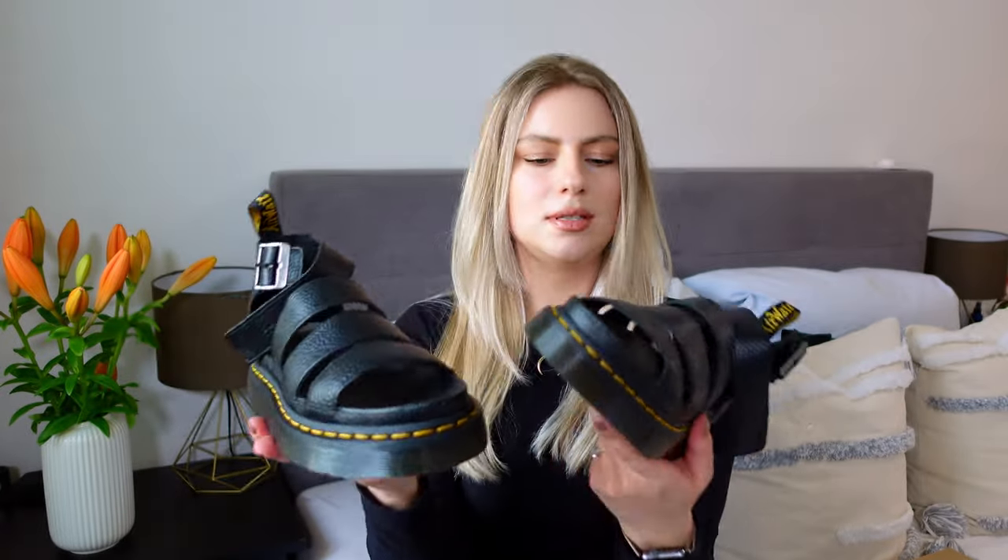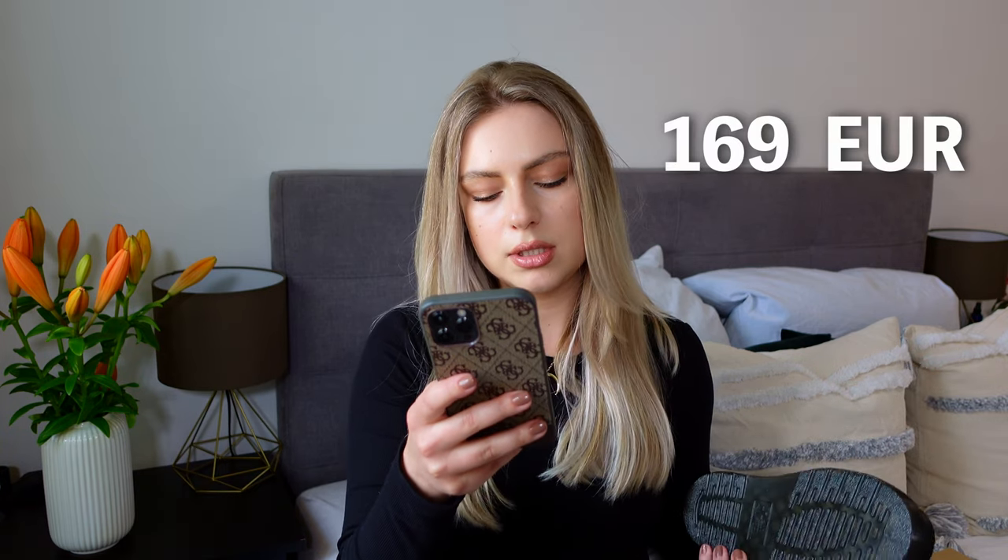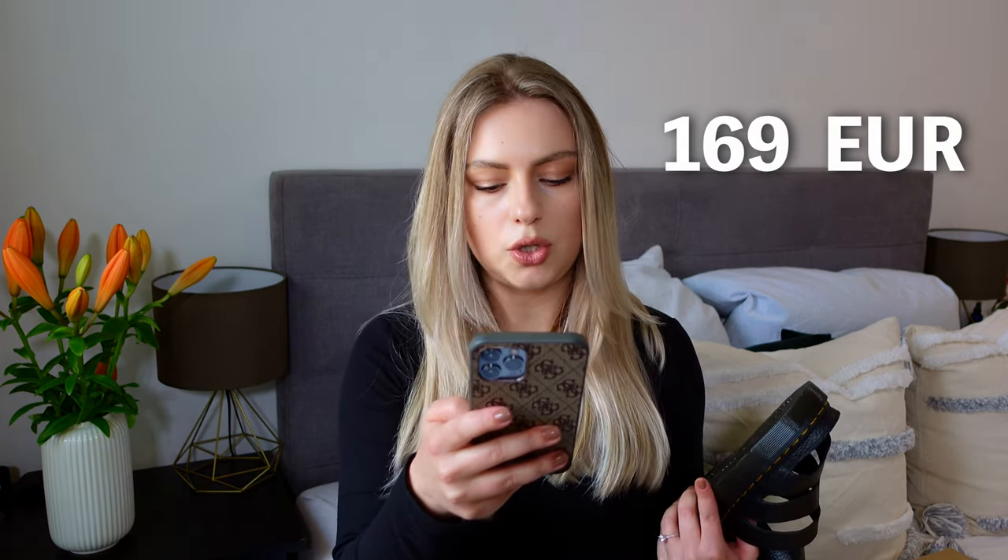Because when not, it's pretty pointless to buy them, right? I have the size 38. The shoes are also pretty pricey — the Clarissa 2 Quad are 169 euros.